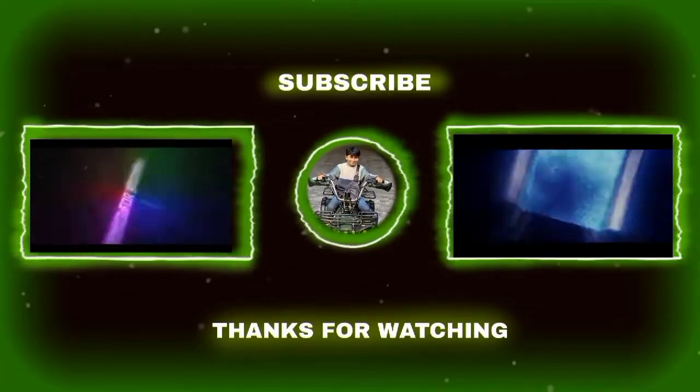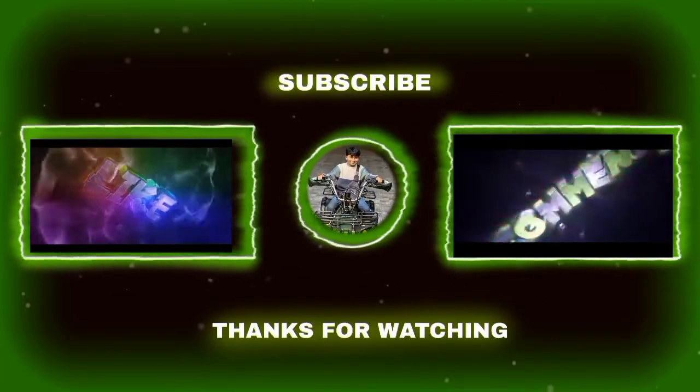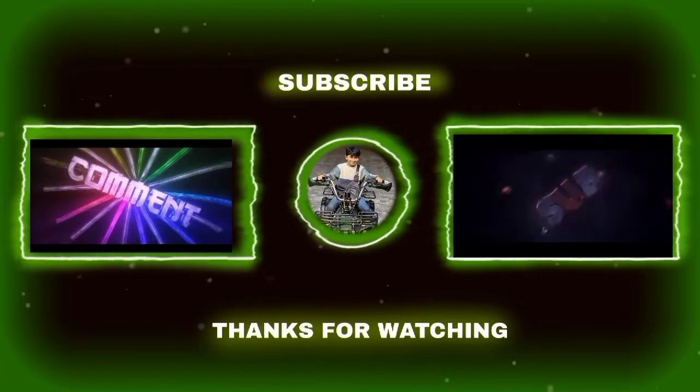If you like this vlog, please like, share, subscribe, comment, and subscribe to my channel. See you in the next video. Bye-bye.